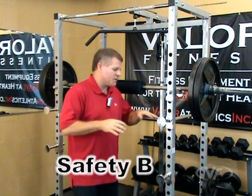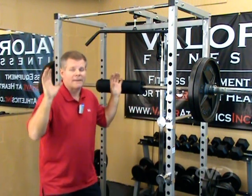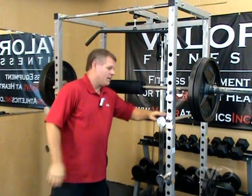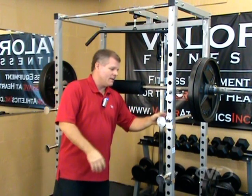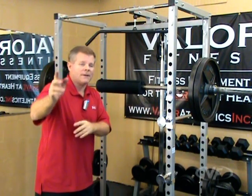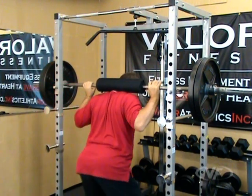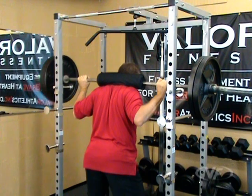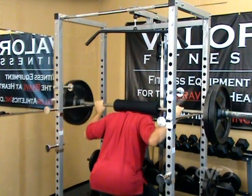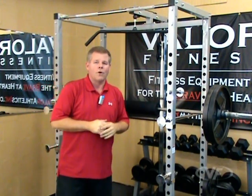Safety bars for the squat function — set the height so it's high enough or low enough as you come down. If you can't get the bar back up, drop back down and the safety bars will catch your bar. This is solid steel, so they're not going to bend or break. Here's an example: come up under the bar, bring it up. If you came down and could not get back up, you're out, you're safe, no harm, no foul.